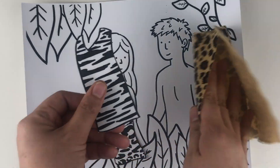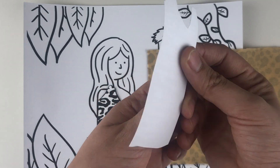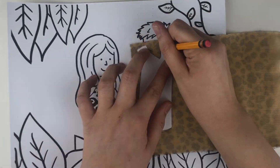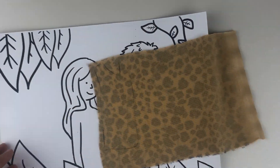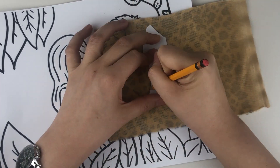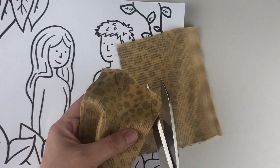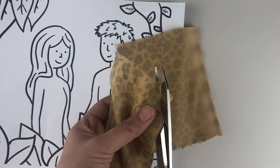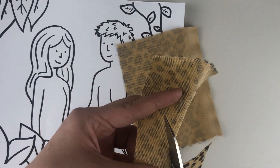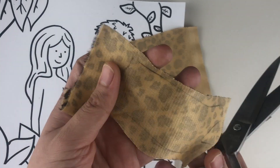The first way to cut the fabric is to trace and then cut, but make sure when you trace you flip it over because we're going to trace on the back portion of the cloth. Take a pencil and trace the garment on the backside. Remember when you flip it over, make sure it's facing the right side up. Then use your fabric scissors to cut — that's the first way to cut your garments according to the garment templates.